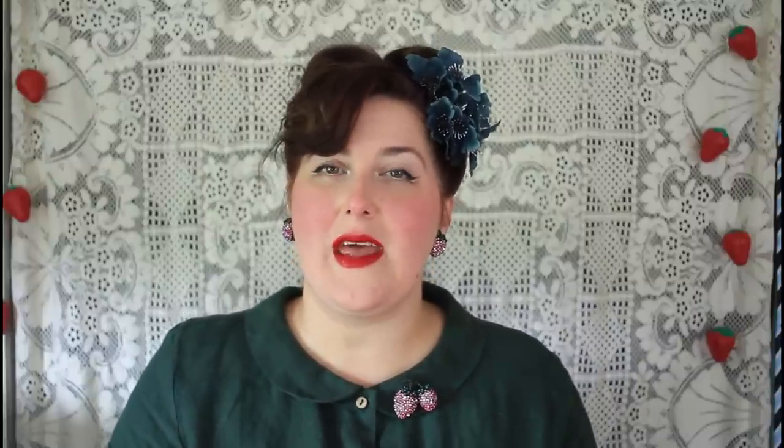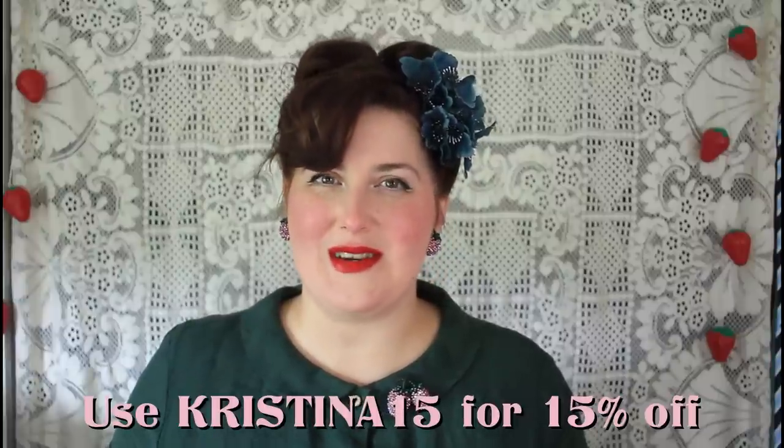That is it for this video. Thank you again to Sondeaflor for sponsoring this video — don't forget you can check out my link down below and use my code to save 15% off your purchase. I hope you all enjoyed this video. I had a lot of fun styling my hair for a full week — that is not something I normally do. Most days I have my hair up in a hair scarf or a bun, but I am slowly trying to carve out more time to get myself fully ready and feeling pretty, because it just makes life a little bit better. Thank you as always for being here — I hope wherever you are, you are feeling safe and loved. Until I see you again, have a beautiful day and thank you for watching. Bye!